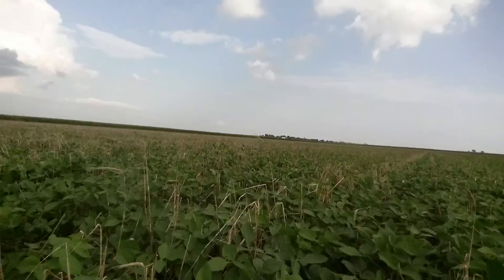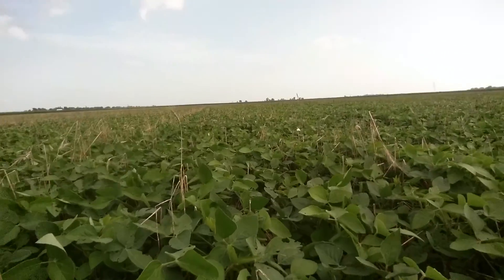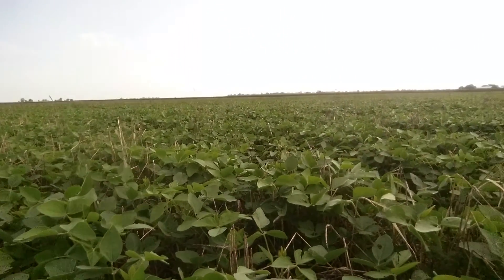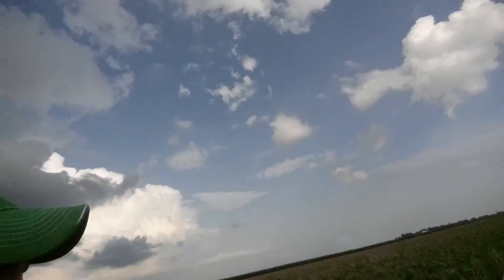Scouting some more fields today, looking at soybeans — specifically a soybean field that had a three-way cover crop blend seeded last fall. We had a three-way blend that consisted of winter rye, radish, and rapeseed here on this farm. As you can tell now, we've got the soybeans growing through the remaining residue of the winter rye that was terminated this spring.